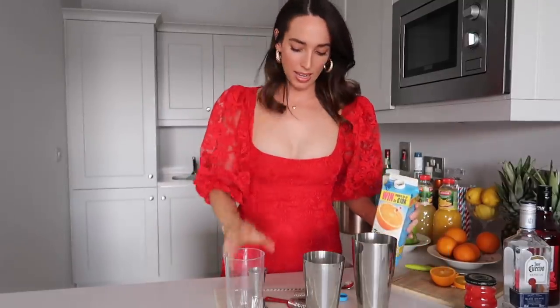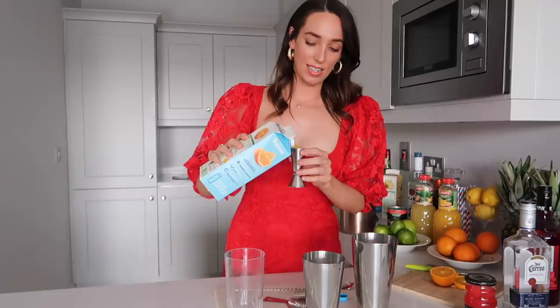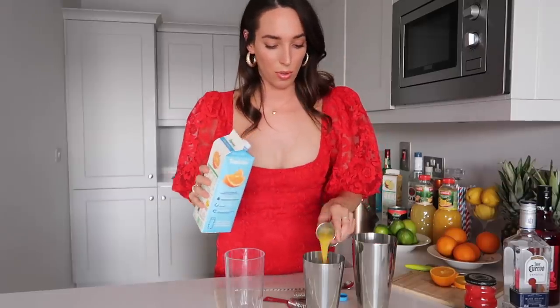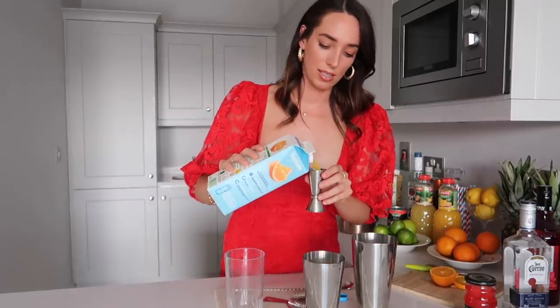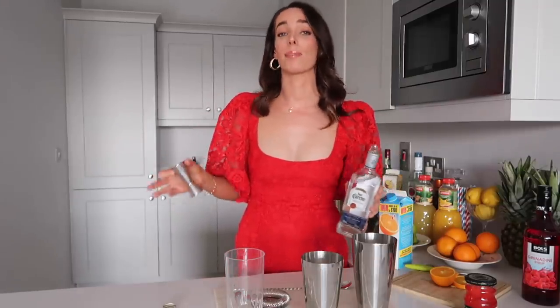We're going to start off by adding our orange juice. Six parts seems excessive but there's a lot of orange juice in this cocktail, so we'll just go ahead and add the six parts. Now we're going to go with tequila — this recipe calls for three parts tequila, which even by my standards seems a little bit hefty, but it's obviously a really strong drink and I'm not going to argue with that.